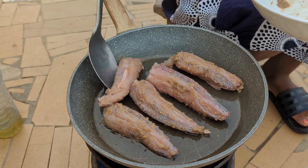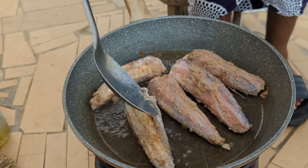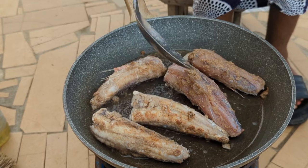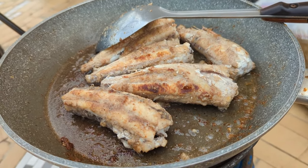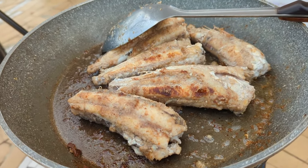It smells so good! So far this is what the fish is looking like. I've been frying this for over 20 minutes and I'm going to take it out to fry the other vegetables so we can proceed with making our soup.